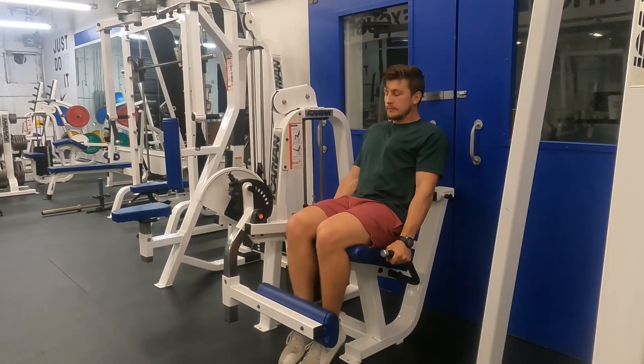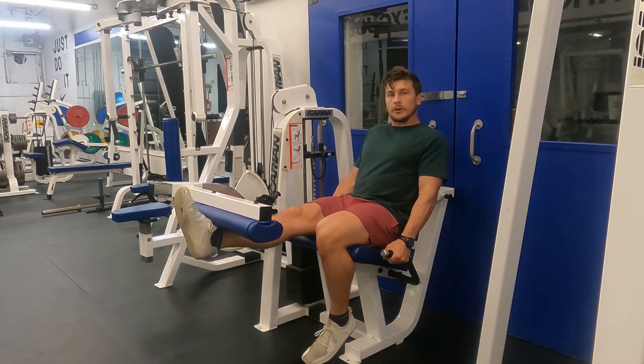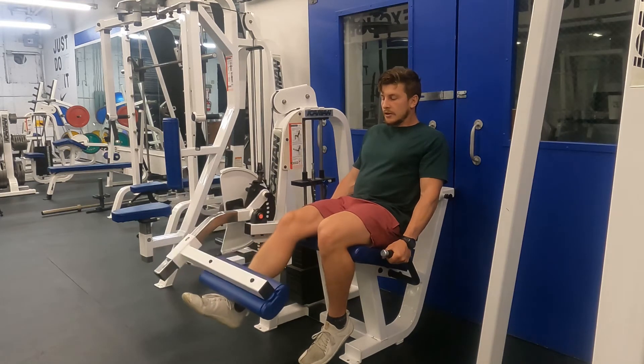Next, grab your handles, move the foot to the middle of the pad, and then extend one leg up. Hold for a count, making the movement nice and slow and smooth. Lower back down under control.